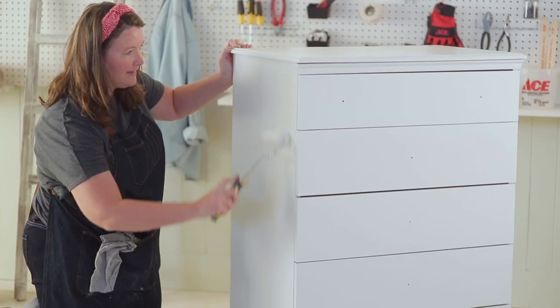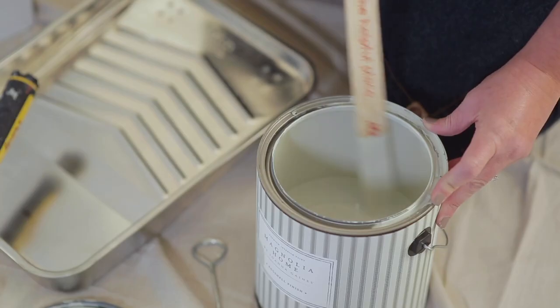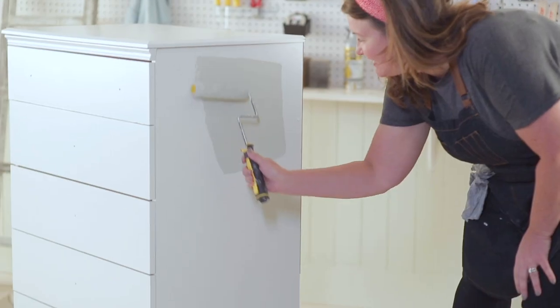These size rollers are perfect for any small project, including this dresser. I really like this color.